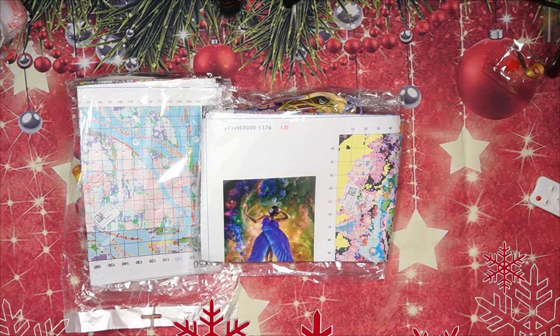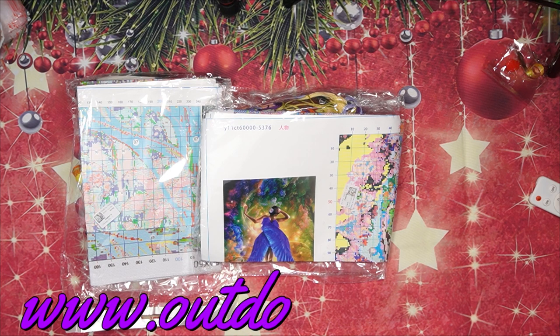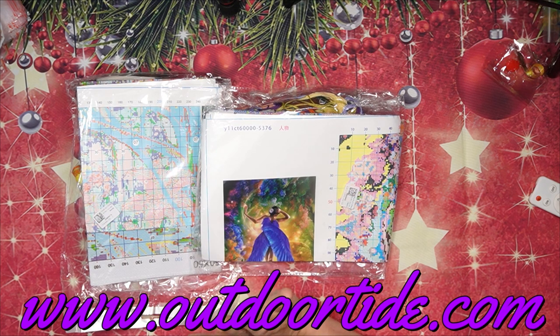Good morning my stitchy friends and welcome to my channel Stitcherella! Today I'm bringing another amazing unboxing from OutdoorTide — yes, you heard me right, that is www.outdoortide.com. I'm super excited to open this, but before we do I want to tell you a bit more about OutdoorTide.